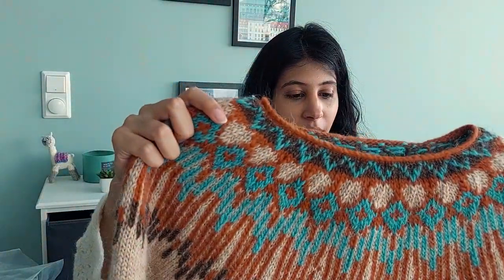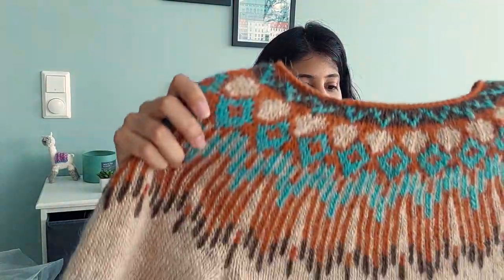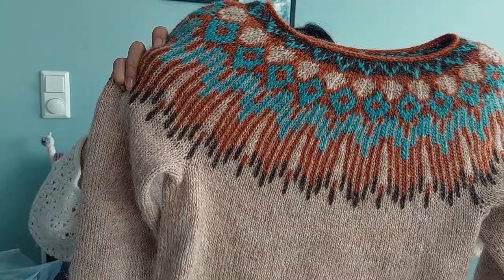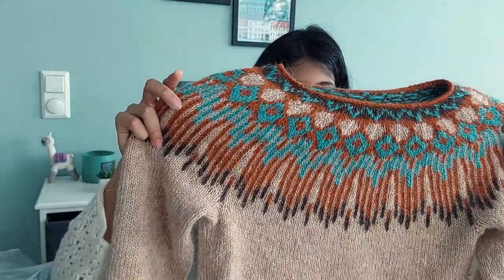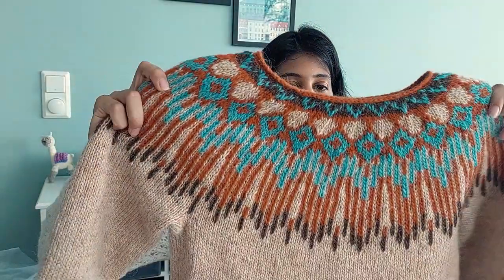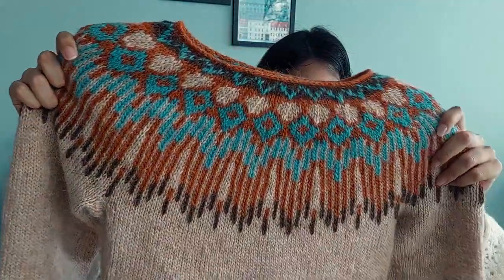This is my Hoppy sweater by Linka Neumann — this is the front. It's another colorwork sweater with a really pretty yoke pattern. One thing to note: Léttlopi doesn't grow much when you block it, so don't rely on blocking to lengthen your sleeves. You have to knit the sweater to exactly the dimensions you want, because Léttlopi doesn't grow much. That's a little bit of an issue I've come across with this yarn.